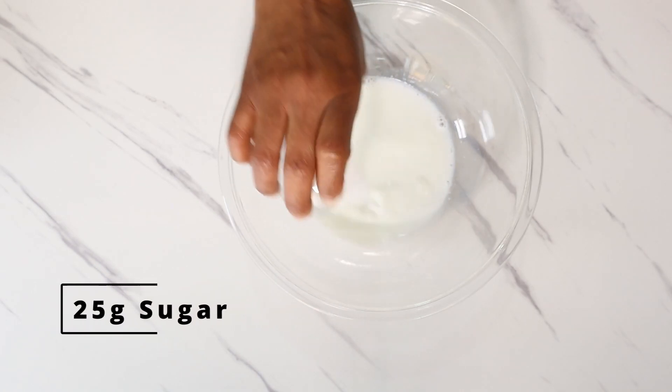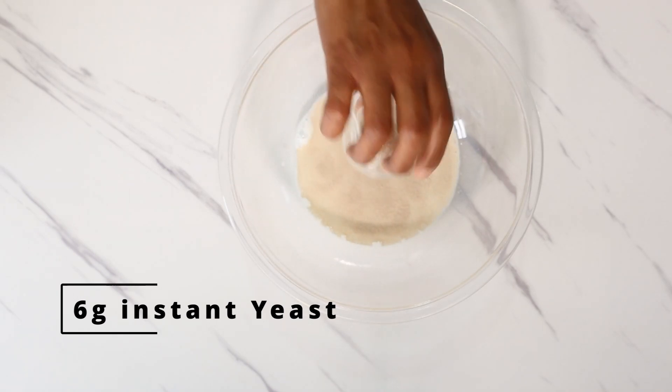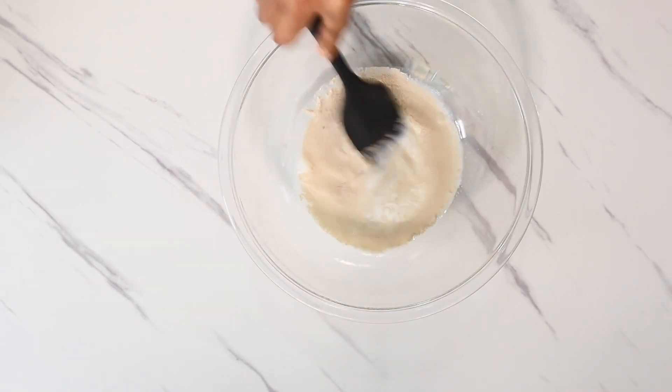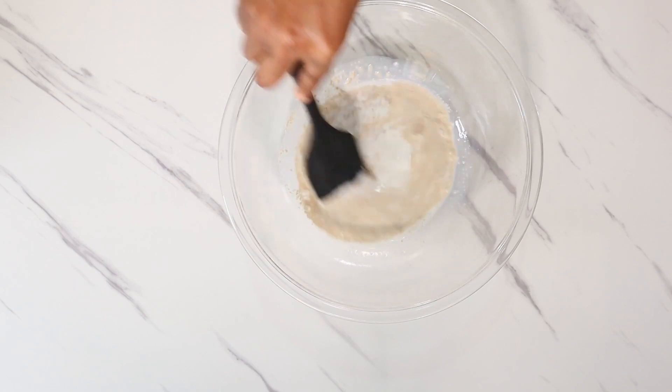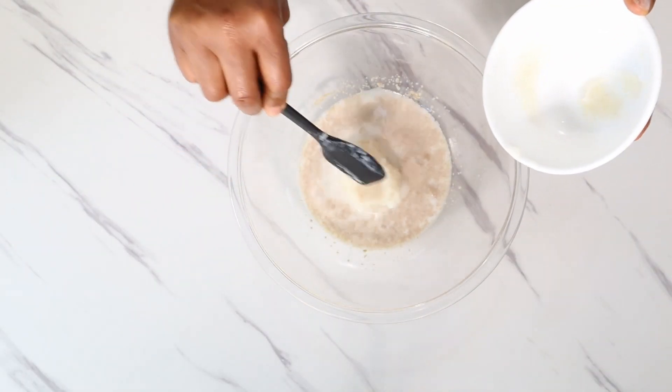Now let's make the dough. Combine 165 grams of room temperature milk, 7 grams of salt, 25 grams of sugar, and 6 grams of instant dry yeast. Mix that together, then add the cooled Yudane that we made a while ago.